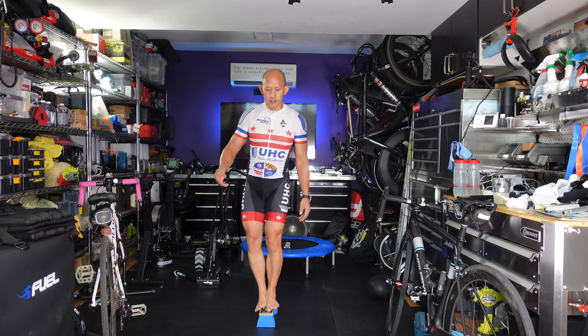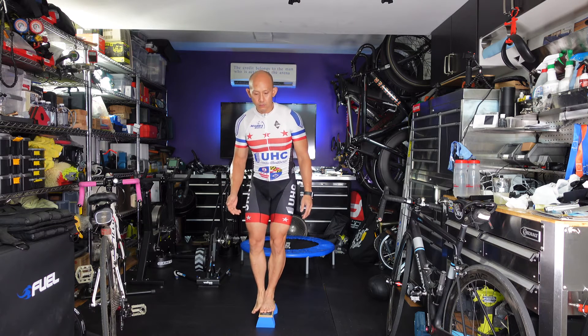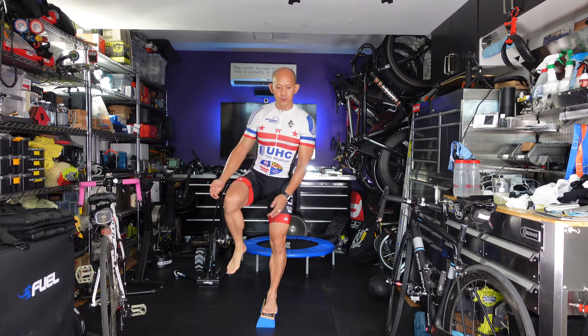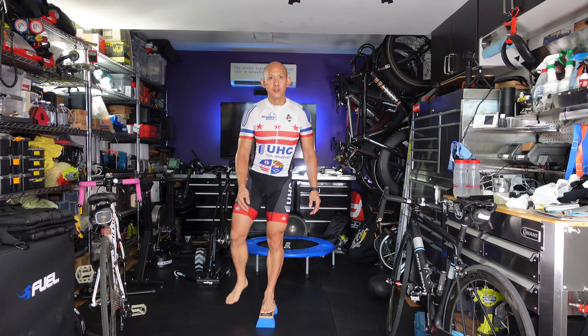What I noticed is where you really feel it are the stabilizing muscles on the outside of your calves — particularly these muscles right here. So that's kind of cool.